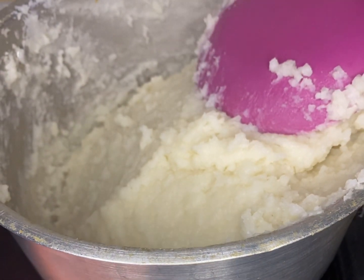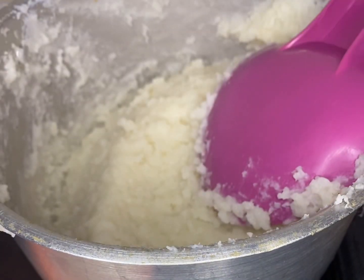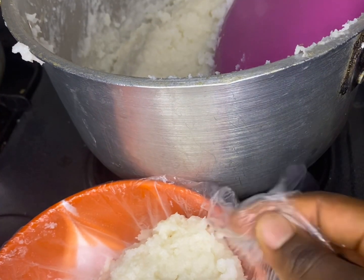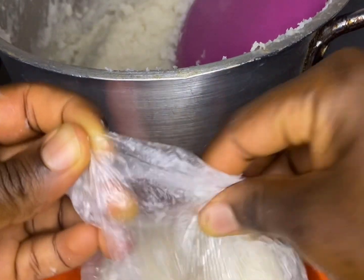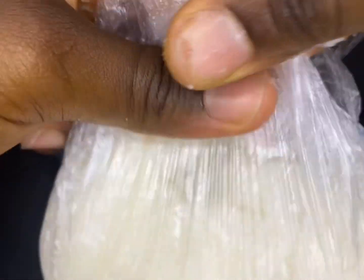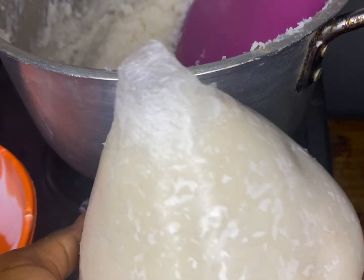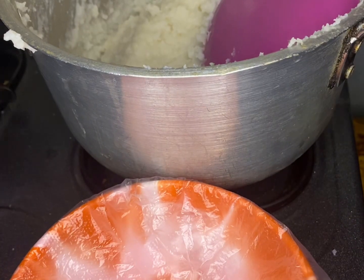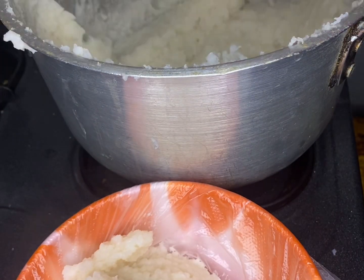I'm putting my rice in the nylon to serve. Once serving, you shape it to your desired size — this is the size we normally do. You can do small ones or you can do it this big, just do your thing, whatever size you like. Just turn it like that and you're good to go.